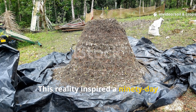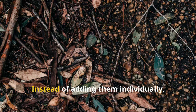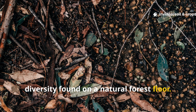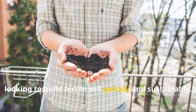This reality inspired a 90-day mulching experiment using three simple, accessible ingredients — straw, manure, and fallen leaves. Instead of adding them individually, they were layered together to mimic the diversity found on a natural forest floor. The results were astonishing, and the lessons can be applied by anyone looking to build fertile soil quickly and sustainably.